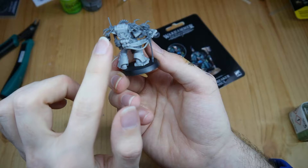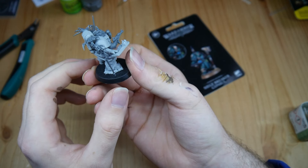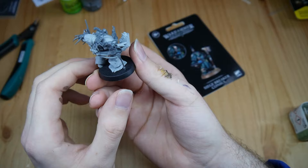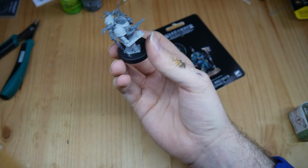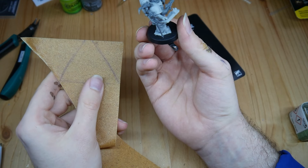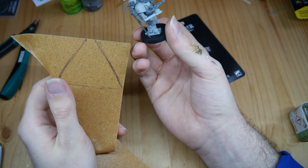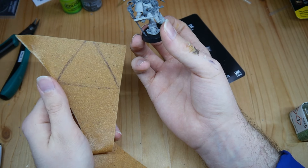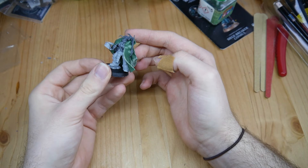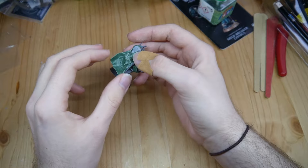I made those creepy hand things like they have on Chaos backpacks — I think it just looks sick. Now I am doing the cape, because every AdMech has a cool cape or robe. I will make it out of green stuff, not Warbla, because Warbla was a bit too thick.